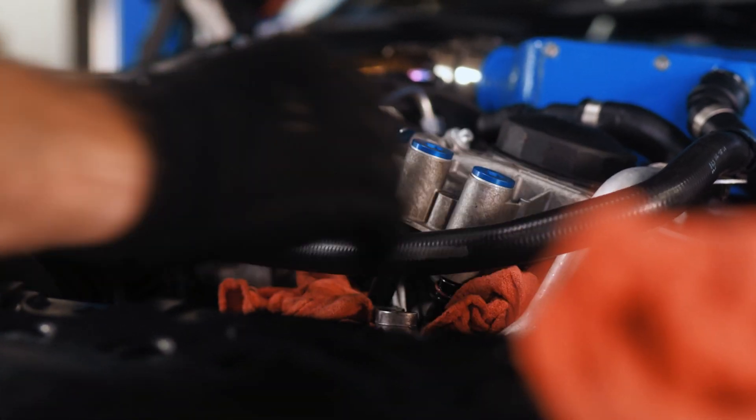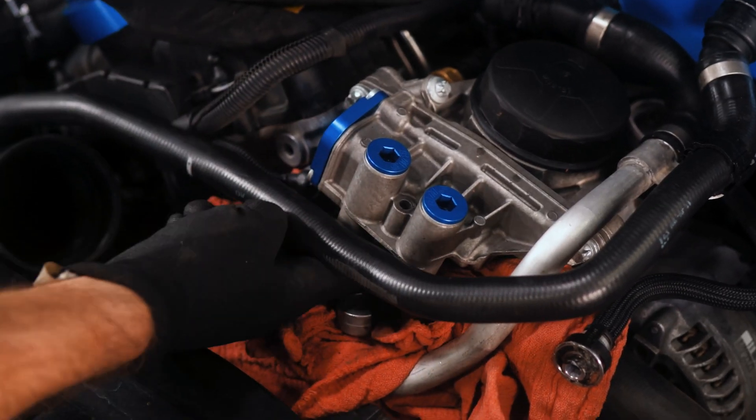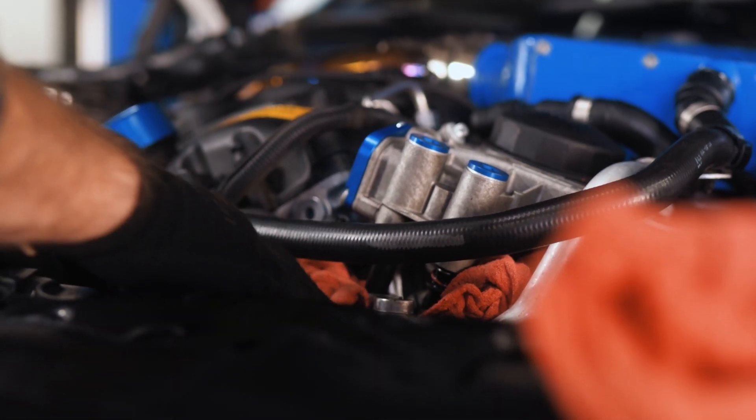Now we have access to the E12 bolts right here, here, and here. Remove those, again making sure that not a lot of oil will be dripping into our engine bay.